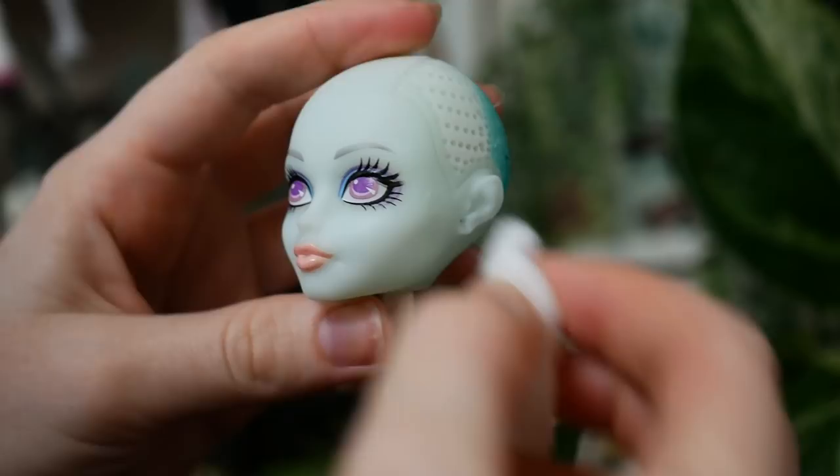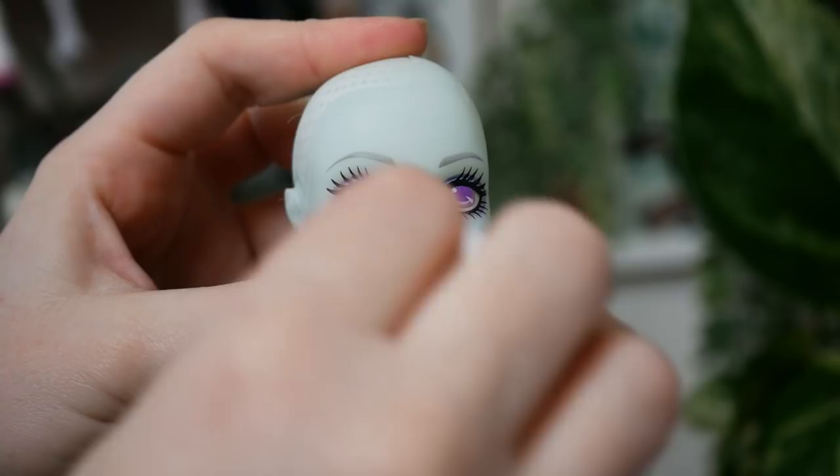With 100% acetone and a cotton swab, I removed all factory paint from the face and head. I created an incision in the back of the head to remove the hair plugs as well.